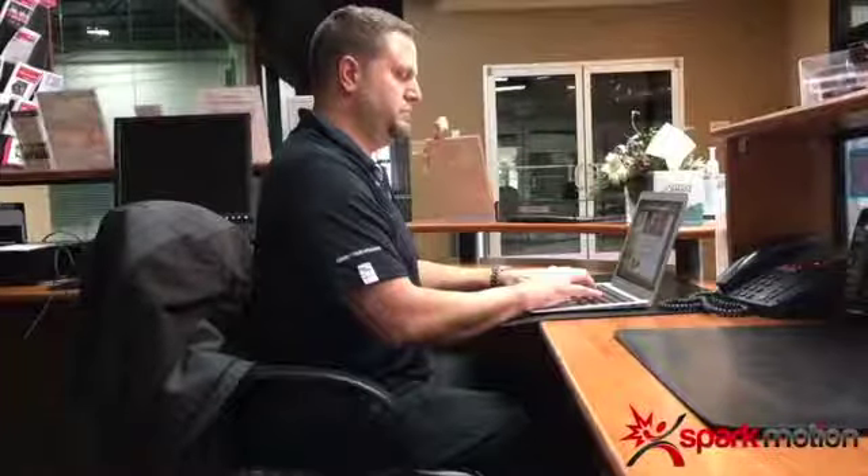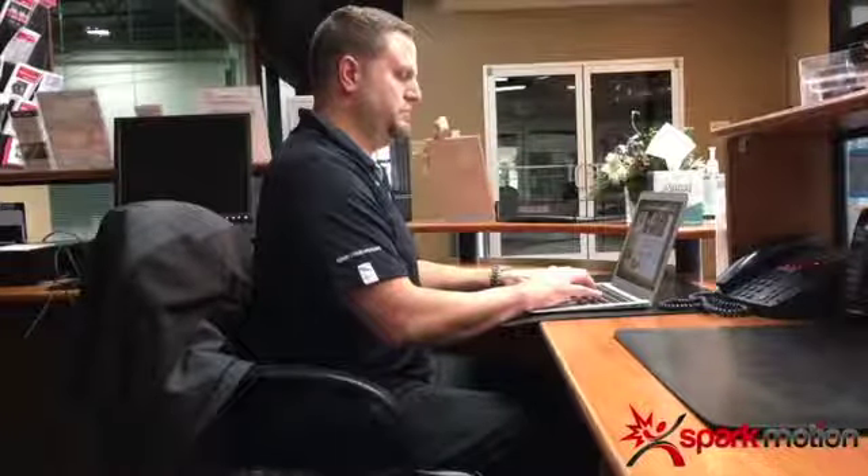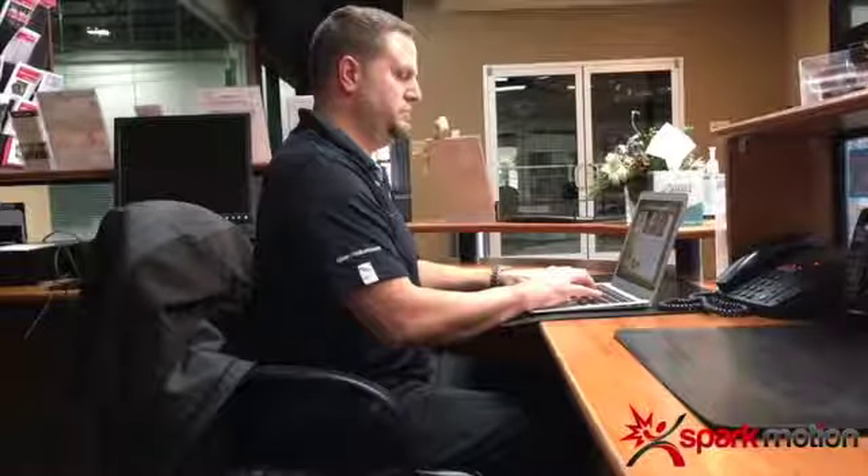This video is to show the basics of how to have your customer film a video that you can use for ergonomic assessment. Ideally we would like you six feet away from the person that you're filming.